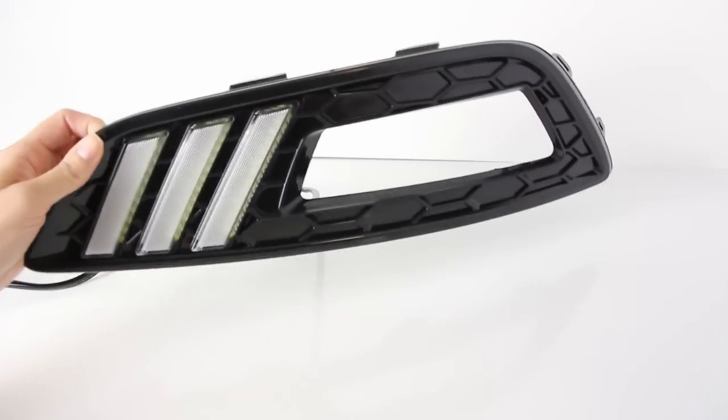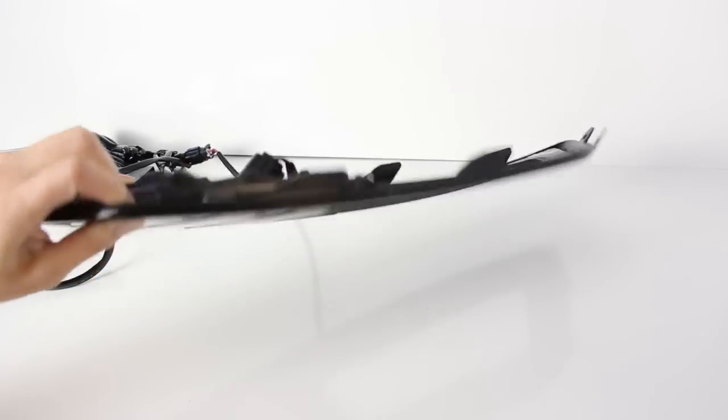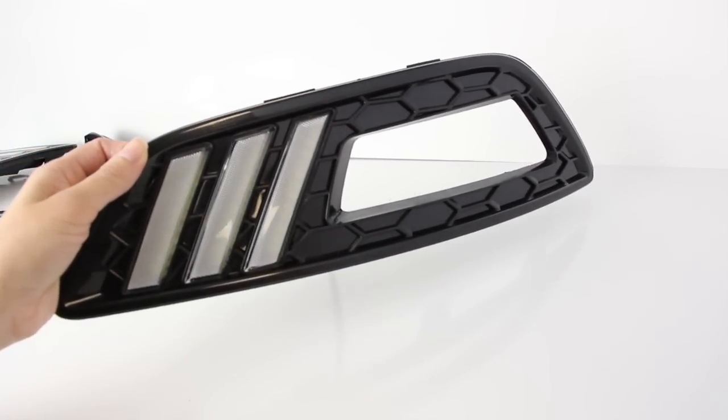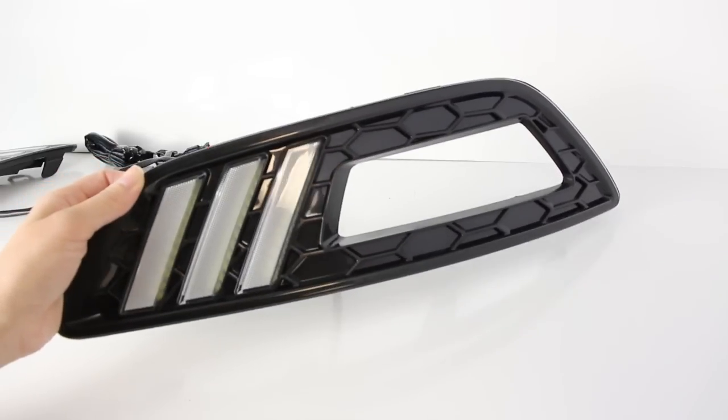The sleek black glossy bezel sits perfectly along the lower bumper and has an opening for the stock fog lamps to shine through. If your Focus does not come with fog lamps, the opening gives you the option to add on fog lamps later if you choose.